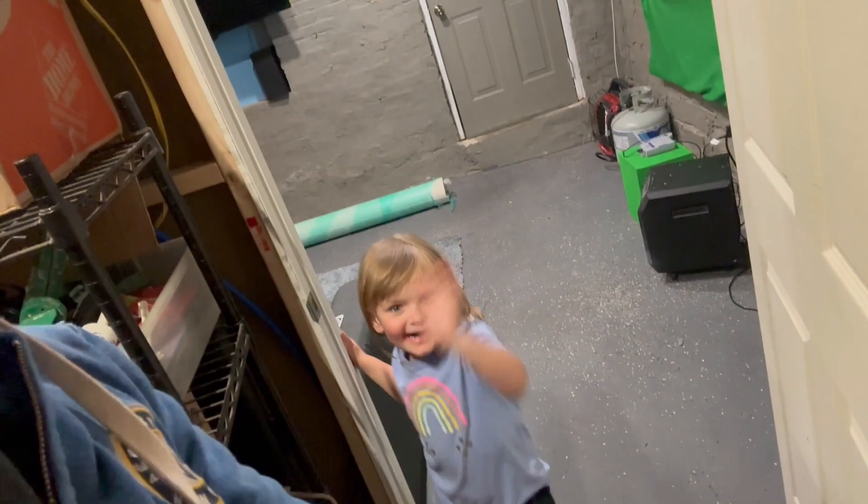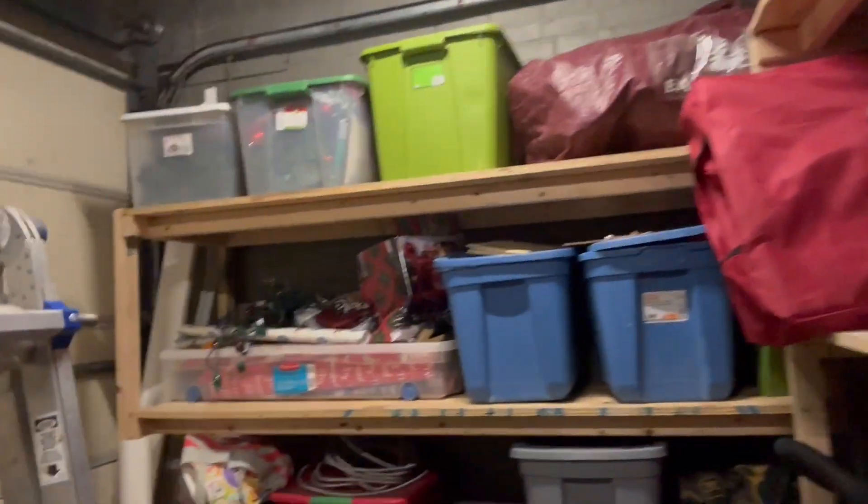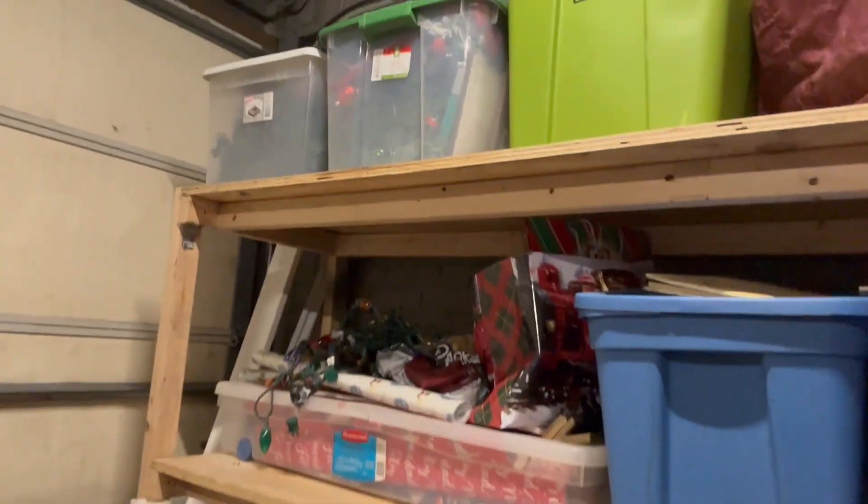I wanted to do a quick little video with me and Sophia. I wanted to show everybody our half garage here. We have our Christmas decorations, other decorations, all kinds of stuff, appliances, little kids' stuff, tools — all kinds of stuff.